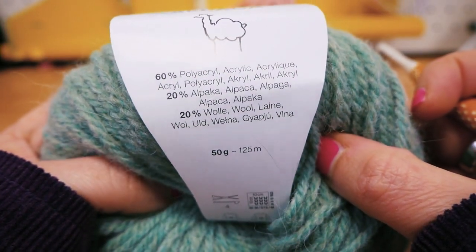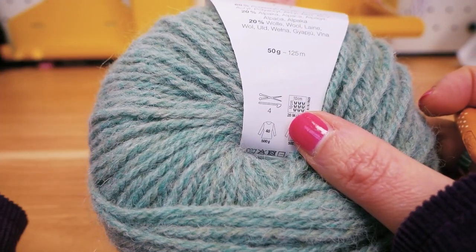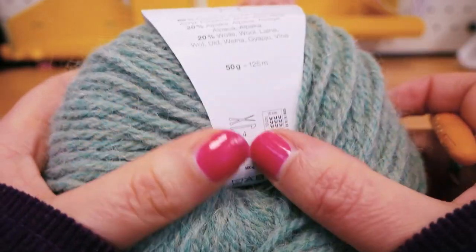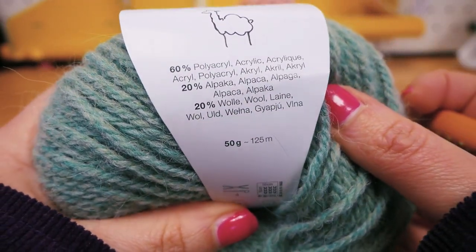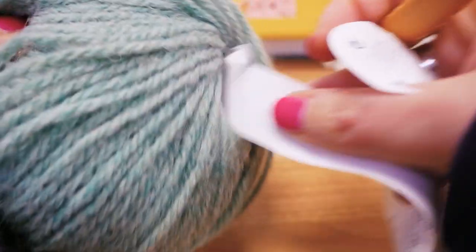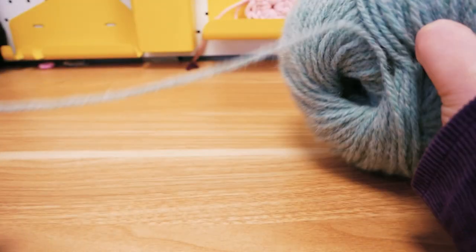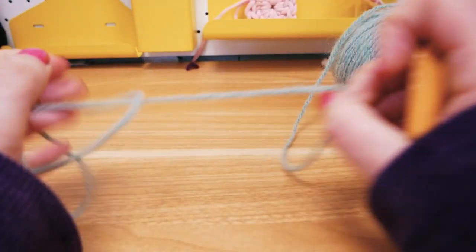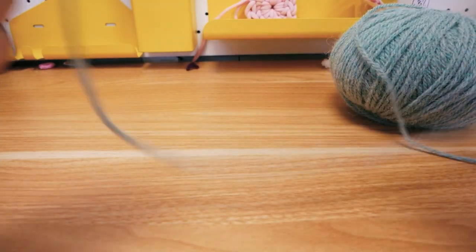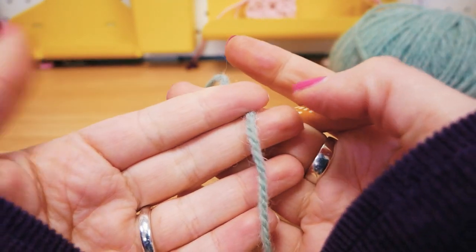If you take a smaller hook it's going to be much tighter, and if you use a bigger one it's going to be a little looser. Here we're going to use a number five crocheting hook — it's something I like to use. Everyone has personal favorites and everyone likes their look to be a little different. The size of the crocheting hook really changes the look of your crocheted thing — your scarf or whatever you're making — so just make sure you choose what you prefer.